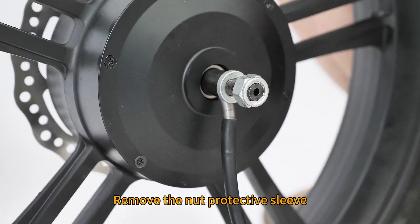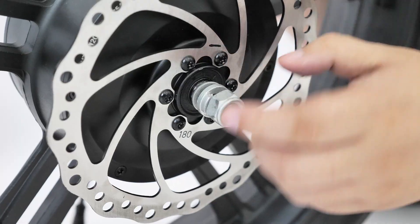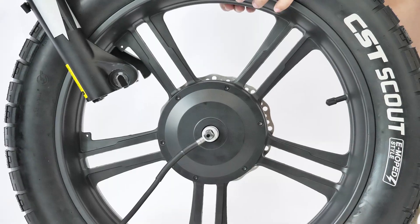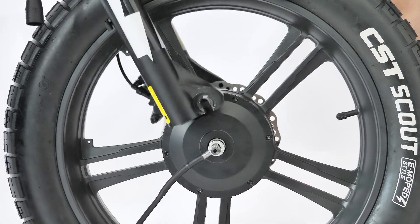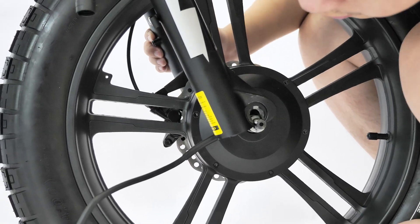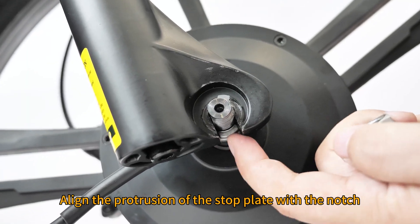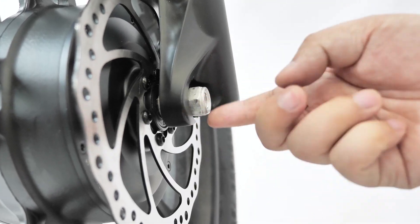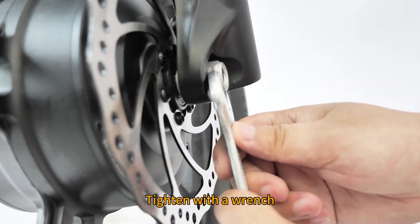Remove the nut protective sleeve. Remove the nut. Align the fork with the hub. Align the protrusion of the stop plate with the notch. Install the nut. Tighten with a wrench.